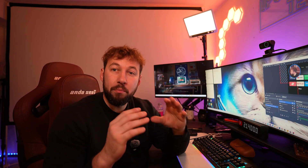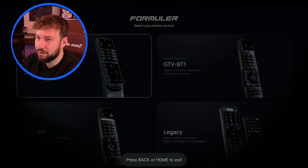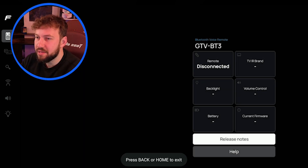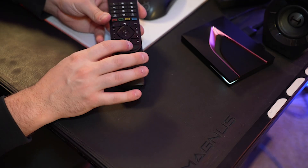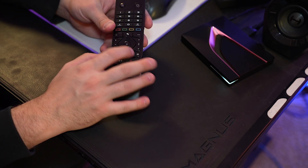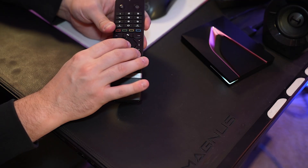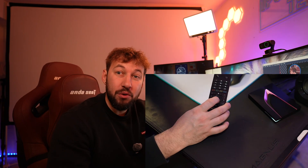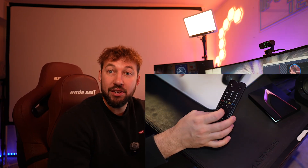Next up is if your remote becomes unpaired. Inside the Formula remote app, you can see there are no stats when it's not connected with Bluetooth. To pair it, it's actually a really simple process: on your remote, hold down the OK button and the three-line menu button at the same time for three seconds. This puts the remote into Bluetooth pairing mode, which is different from the IR connection it has by default.